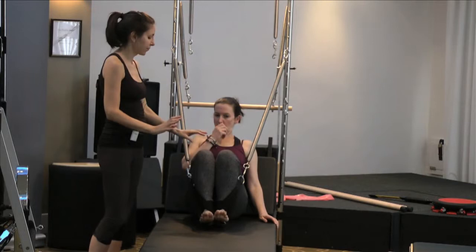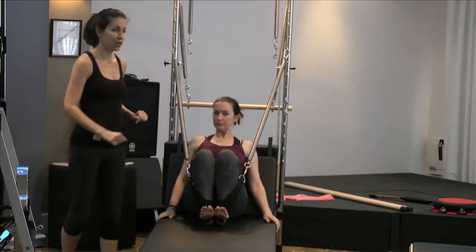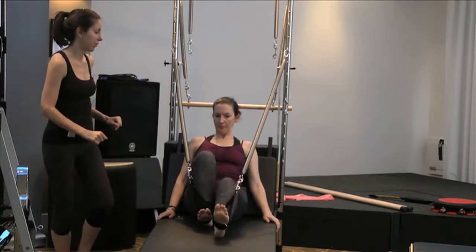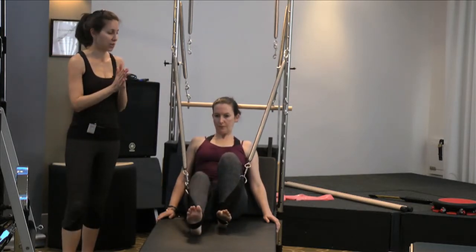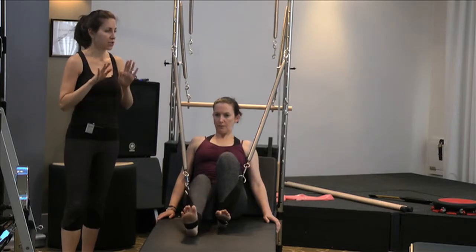Flex your feet a little bit, and then you could actually slide your foot out all the way along the floor and then bend it back in. That's another thing you can do — you can work on this range of motion.